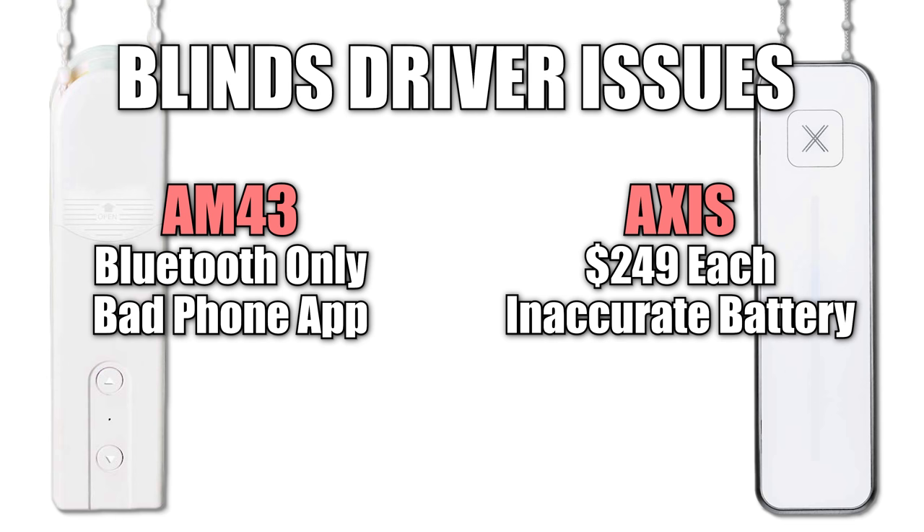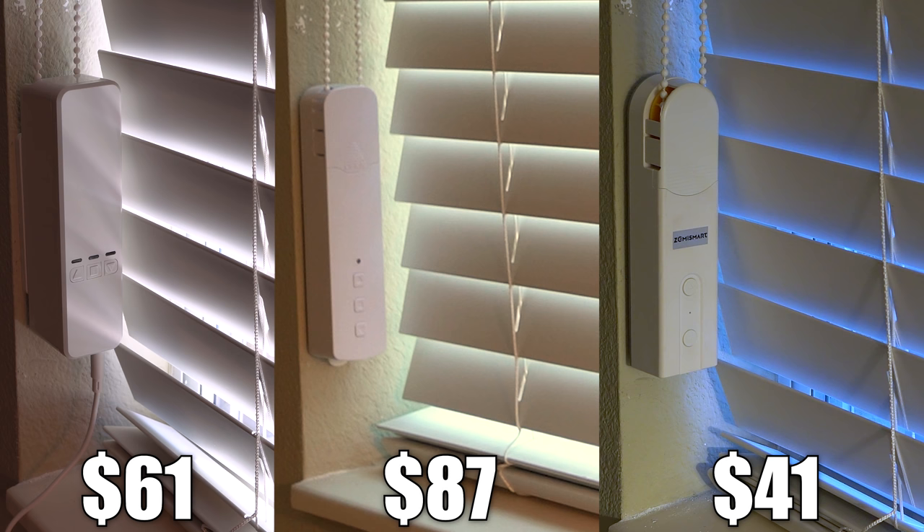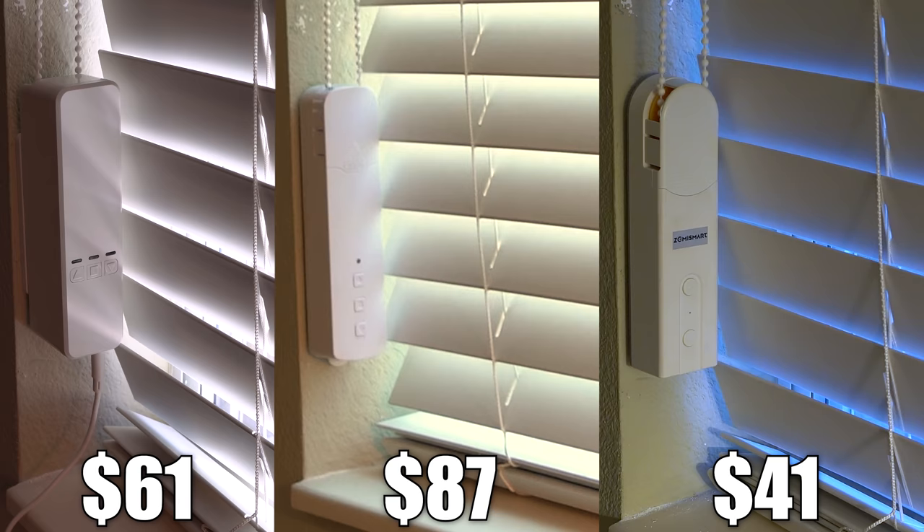Fast forward a few months and two new wifi blinds motors have hit the market, and the DIY community has created some interesting solutions to allow for wifi local control of the $40 AM43 blinds driver from my last video.